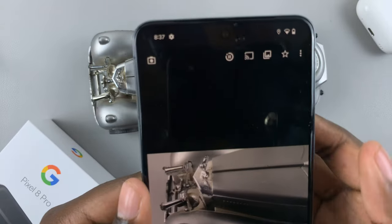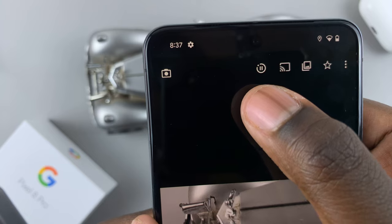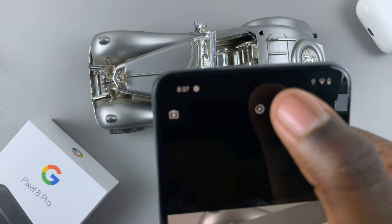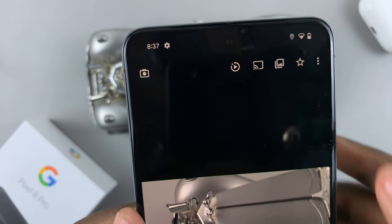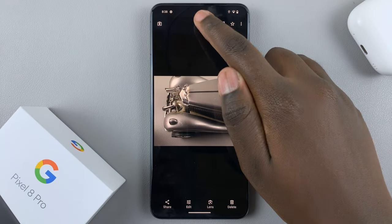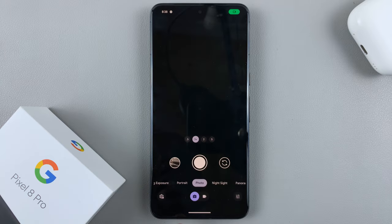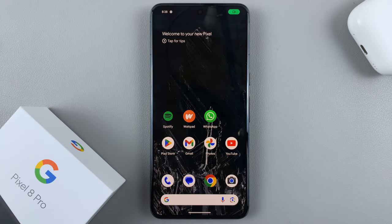In your camera roll you should see this icon at the top. To play the live photo, just tap on that icon, and as you can see the photo is moving. Thank you for watching — if you have any questions or comments, leave them down below and we'll get back to you.